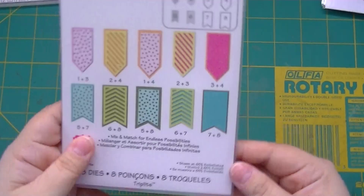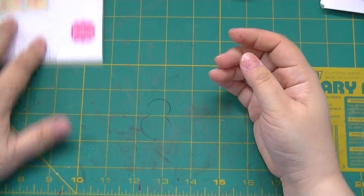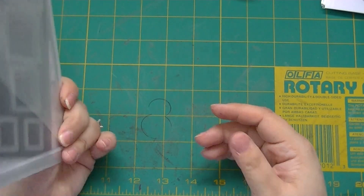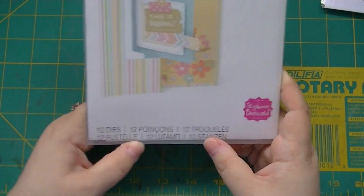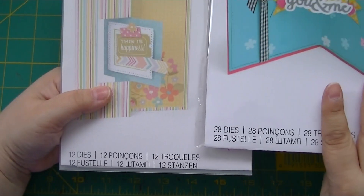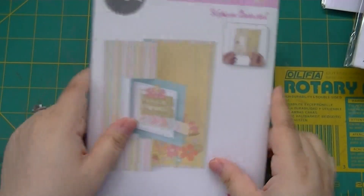Here are the banner dies, layered back there. This one is 12 dies — Framelits Flippets — and I believe it's the square card. I trim off the packaging flap so I can put it in a folder, and I have all the dies on the magnet in the back.